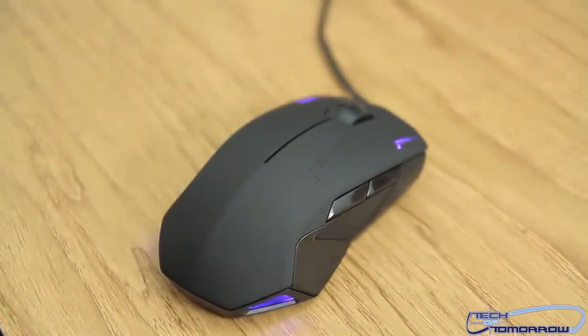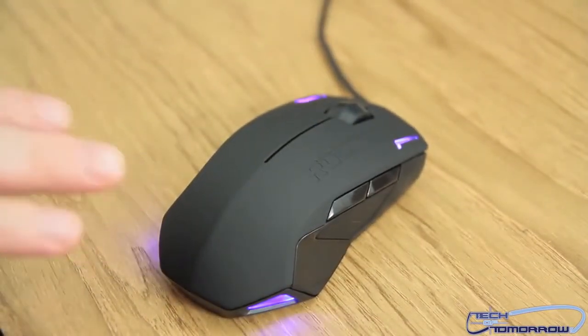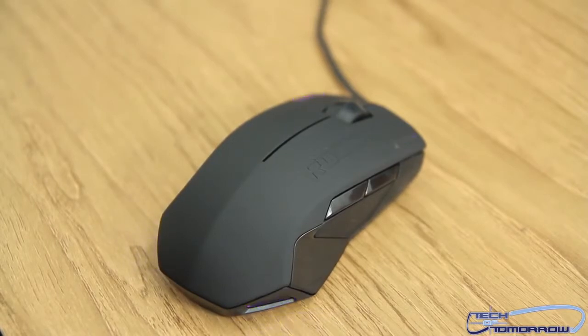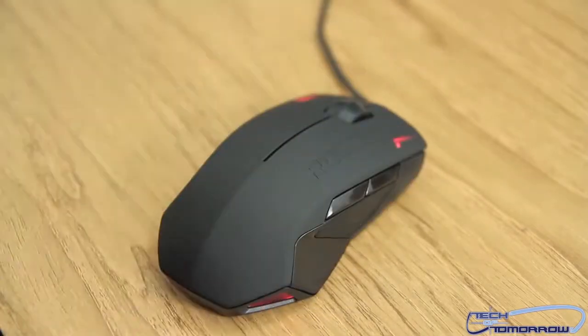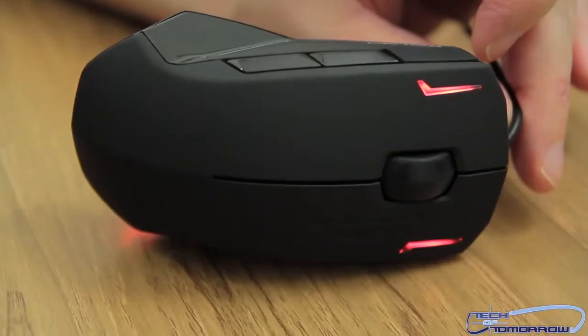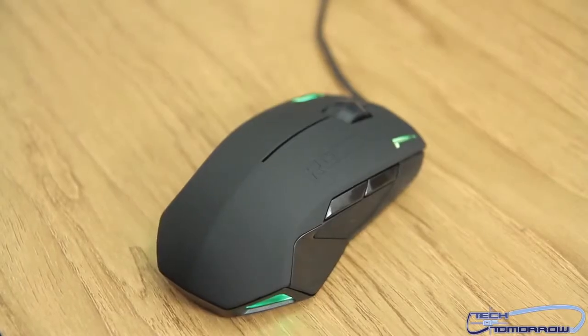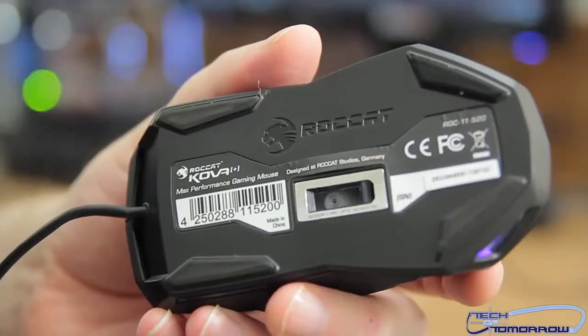Now that I've plugged it in, you can see it's flickering through a bunch of different colors. All the drivers have already been installed, so it cycles through the different colors — red, green, darker green. I like that one, it looks really cool. Back to some blues. And here's the bottom of the mouse.